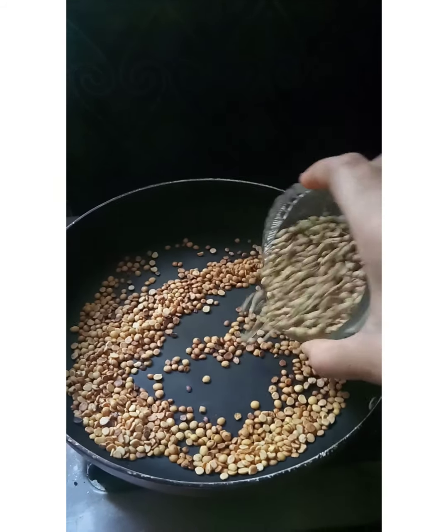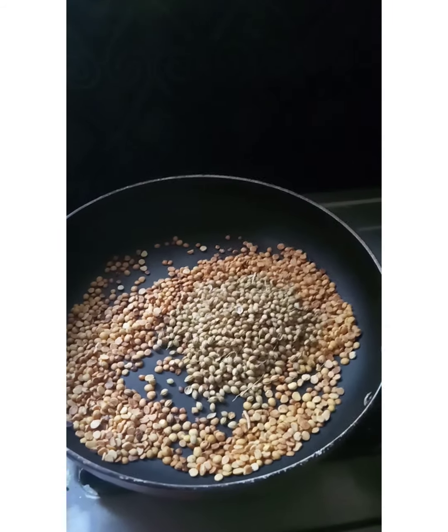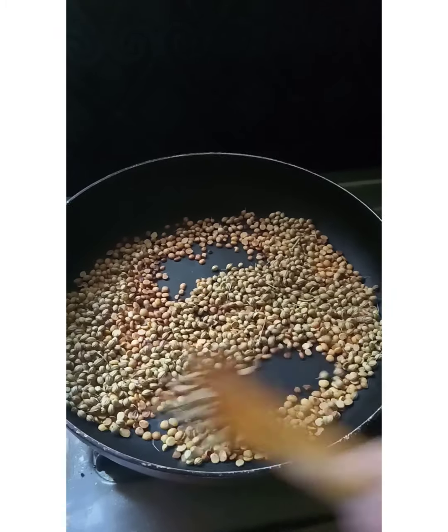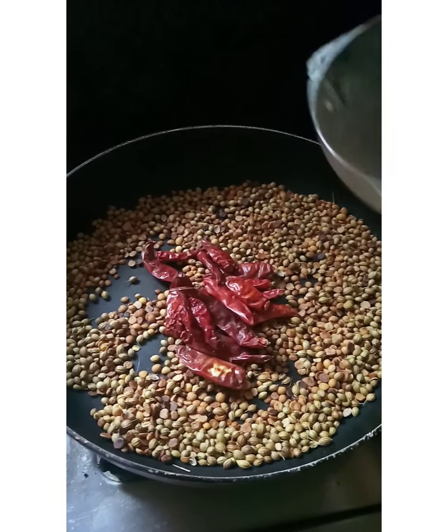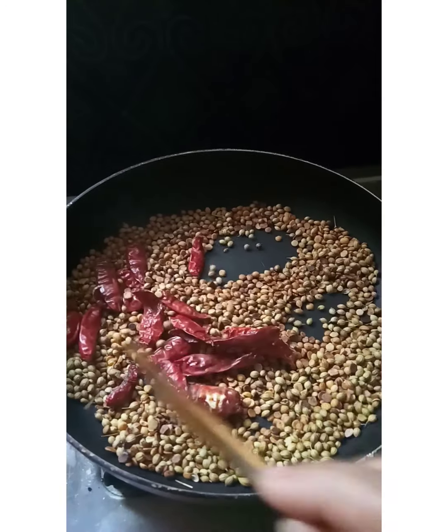Add 1 cup of sweet water, and add a cup of red pepper. Add 1 cup of white pepper, and add 2 lemon juice.